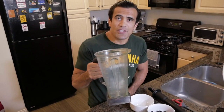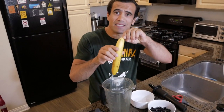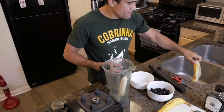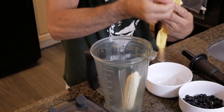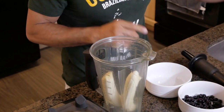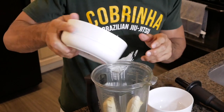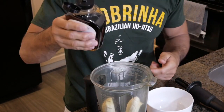We're going to get the blender first and put the two bananas in the blender — one, two. Second, we're going to put the frozen blueberry. Third, we're going to put the agave.